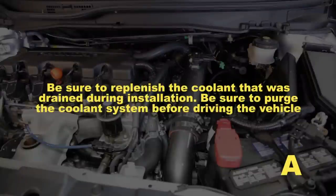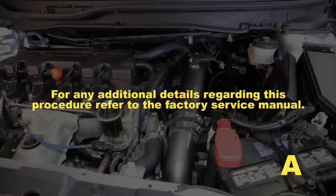Be sure to replenish the coolant that was drained during installation. Be sure to purge the coolant system before driving the vehicle. For any additional details regarding this procedure, refer to the factory service manual.